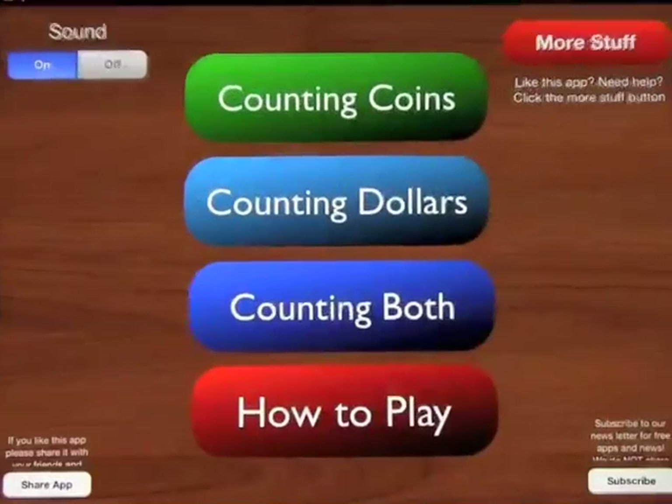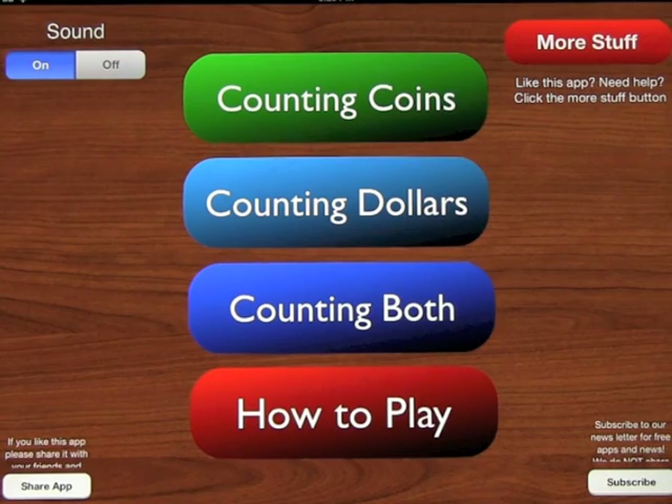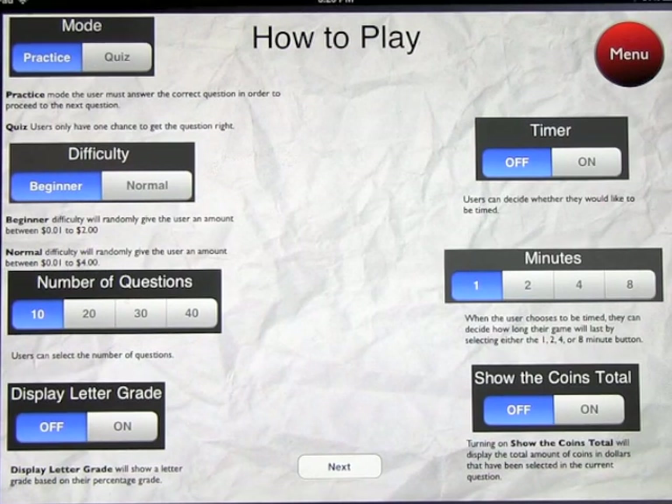I'm going to take a look at an app called Counting Money Plus. They do have a live version of this app that you can download. Basically, it is an app to help kids learn how to count coins and bills.